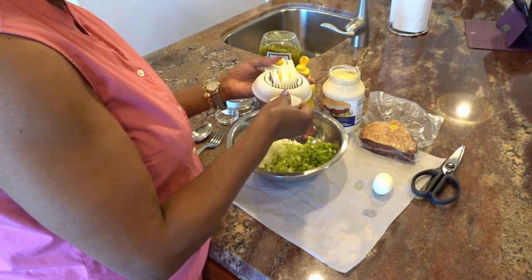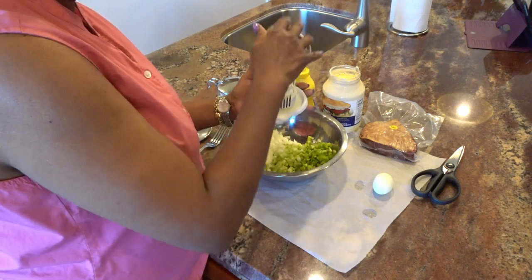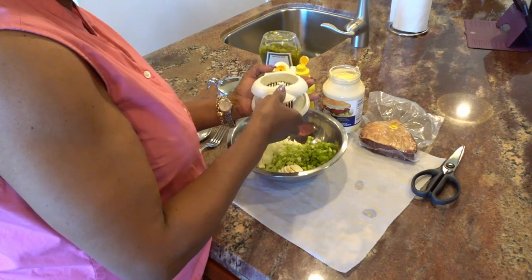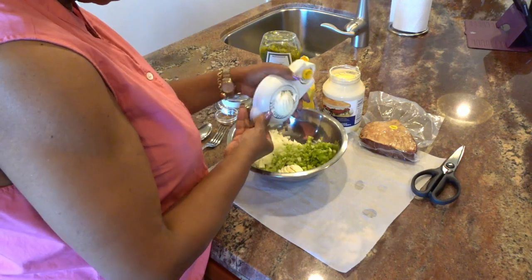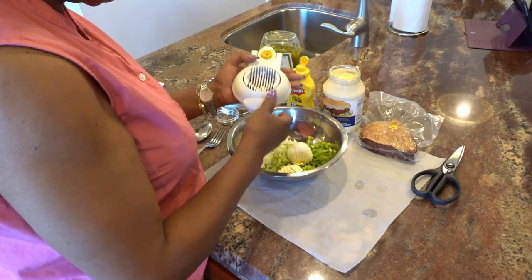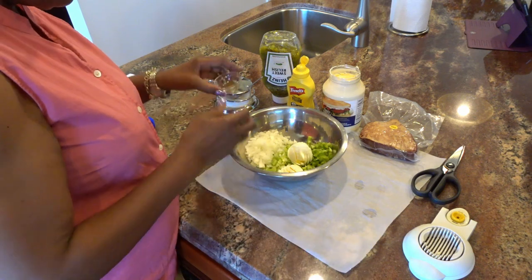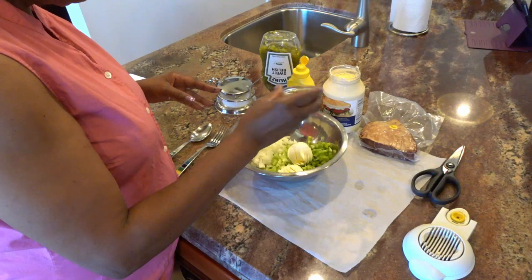To start, I'm going to dice up my hard-boiled eggs. I like this little contraption — makes it so much easier — and we'll just add that to the bowl. These are actually small hard-boiled eggs I buy at Costco pre-boiled, so I don't have to worry about trying to get the shells off and all of that. It just makes it so much easier for me.